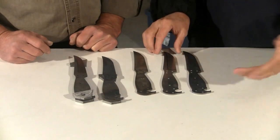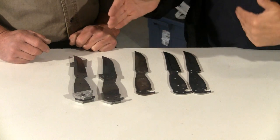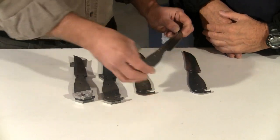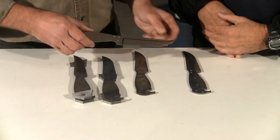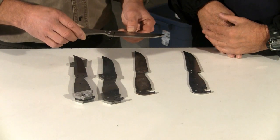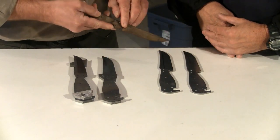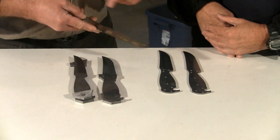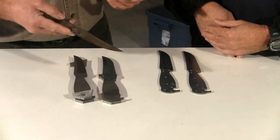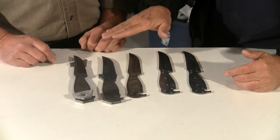Peter, this is completely fascinating. Now here's the blank you were just working on, but this is the progression of other ones that you work on a few at a time. What happens next after the blank has been cut out? After the blank has been cut out, it has to be marked for the grinding lines and also the center line. And then you do the grinding and shaping of the blade itself. So this one here is already after heat treating — you can see how the blade itself is shaped. When the grinding and shaping is done, that's when it goes into the heat treatment.